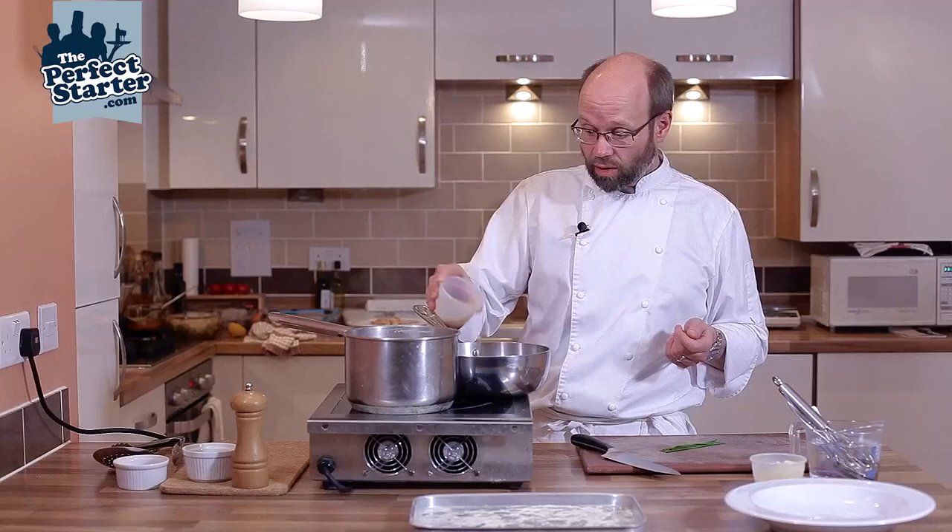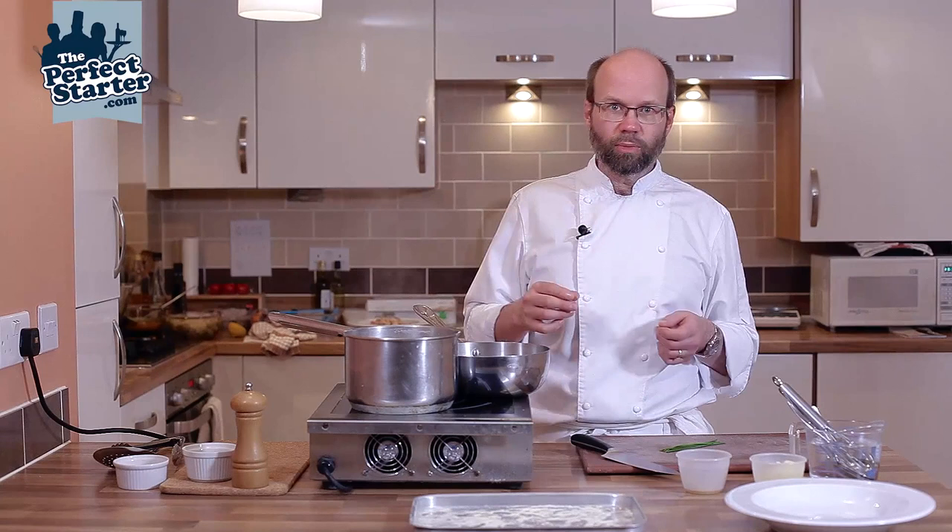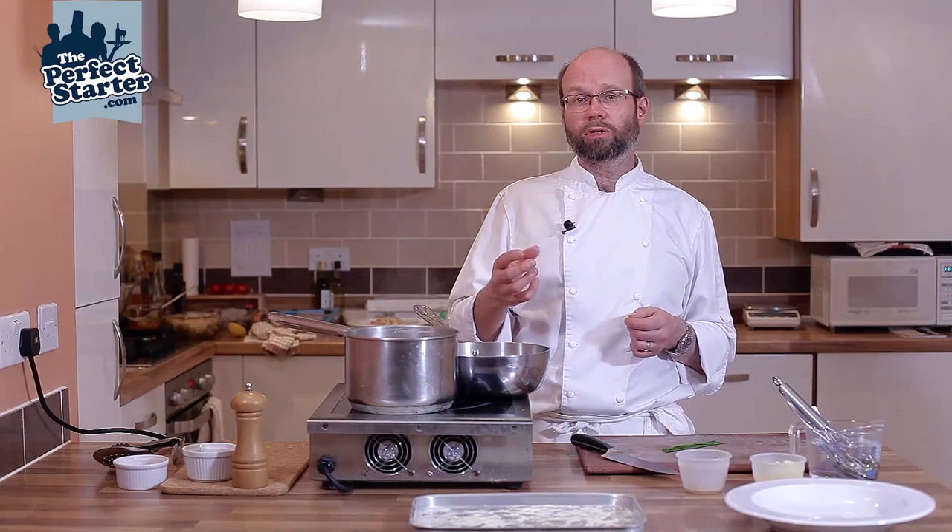We're going to make a quick sauce to go with it. This is a vegetable stock reduction, so I've reduced down some white wine and some Noilly Prat — some dry vermouth. Once that's reduced down we've added veg stock to it and then reduced that down again.